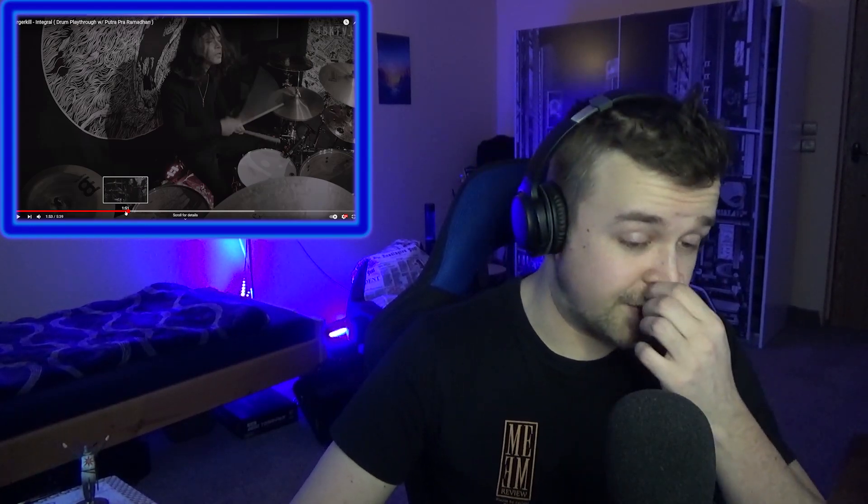It's just a matter of getting that muscle memory in. God, I need to practice again. Also, getting those ghost notes in. In case you don't know what ghost notes are — those are really silent notes on the snare that you play between the main big ones. If you just watch his snare work, you can see that he's doing those little silent notes in between the big ones, and those are ghost notes.